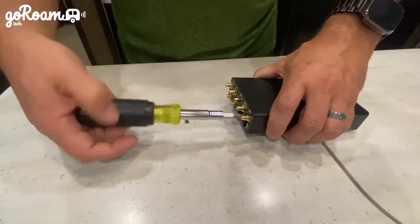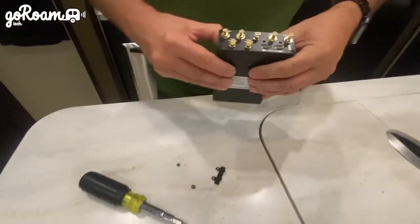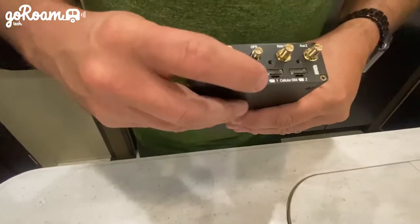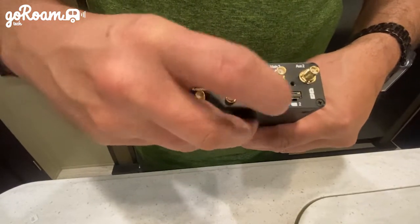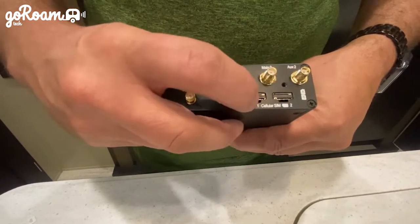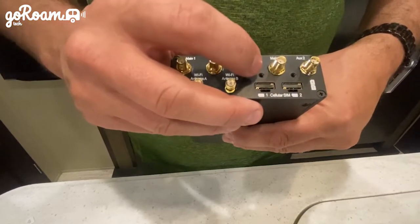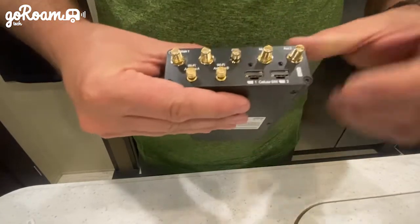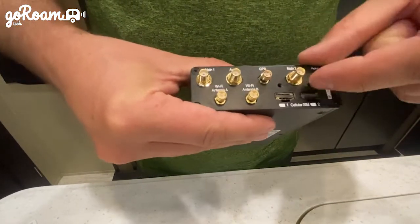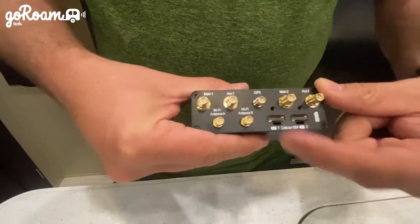Once that door comes off, you'll see two different SIM card slots. There's SIM card slot one and SIM card slot two — modem one and modem two. You can put up to four SIM cards in this unit. The way it works is you have SIM card slot A on the top of each modem and SIM card slot B on the bottom.